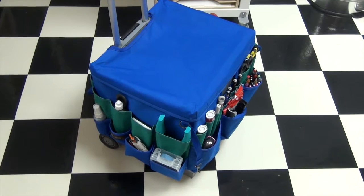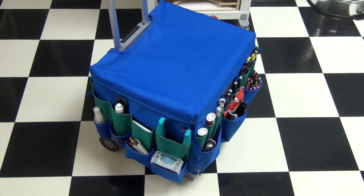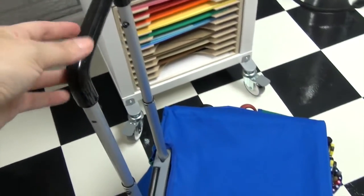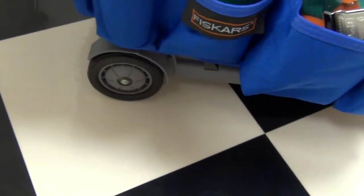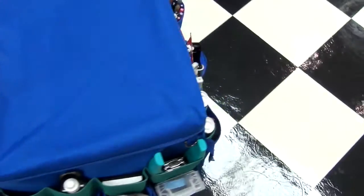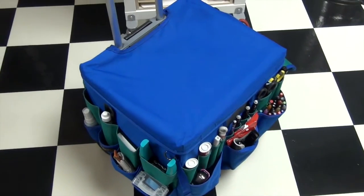I love this tote — it was purchased about eight years ago from Fiskars. I don't know if it still exists, but I absolutely love it. What I like about it is that it has a telescopic handle and wheels on the back, so it's similar to a piece of luggage — you can tilt it and roll it. I totally love that about it. I'm going to open it up and show you what's inside.